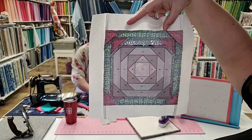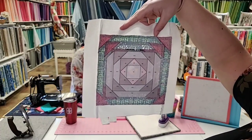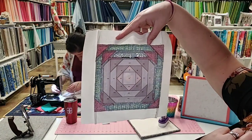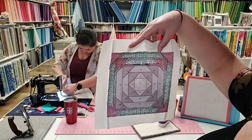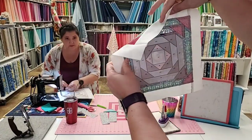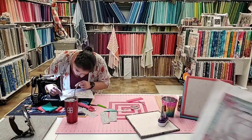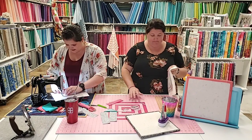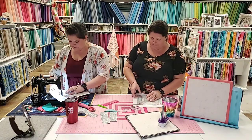Sometimes when our pieces get a little close — see where her seam allowance ended up being a little scant right there? We all end up with pieces that look like that. That's why you want to make sure you've got plenty of fabric. This is going to survive — it's going to be okay. But if your whole block is made of one-eighth-inch seam allowances you might struggle.